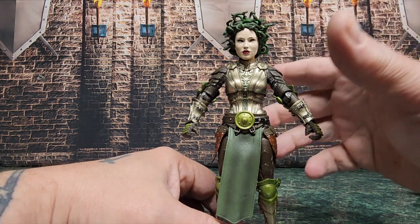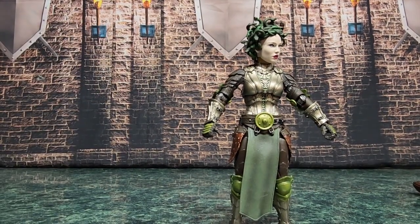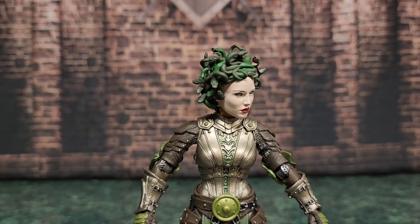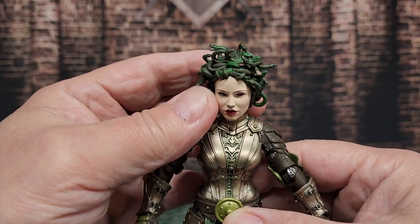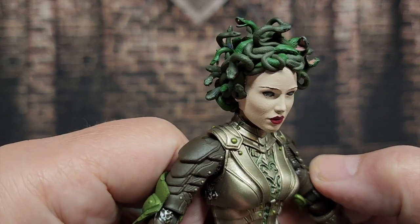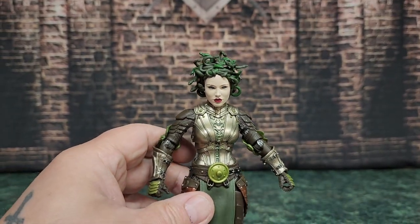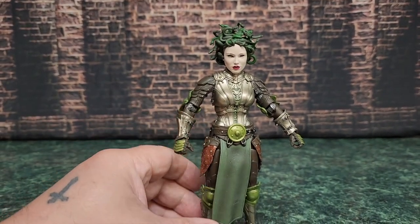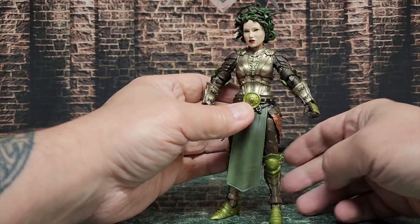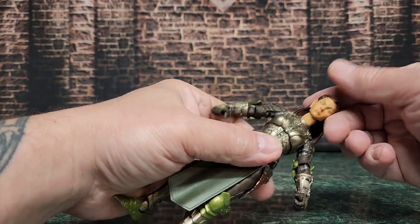I think mine might spend some time living as Medusa. This is a custom Medusa head that I 3D printed and have on our website now for sale. I love this — I might have to do a couple pictures with this one on it. That's great; I love the colors and how well they go together. Definitely glad I got a backup because one of them is going to live as Medusa in my collection forever.